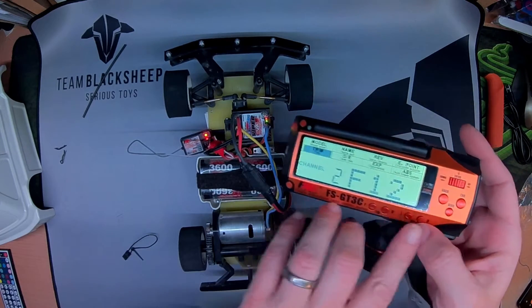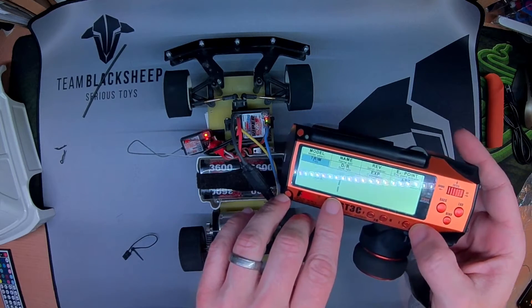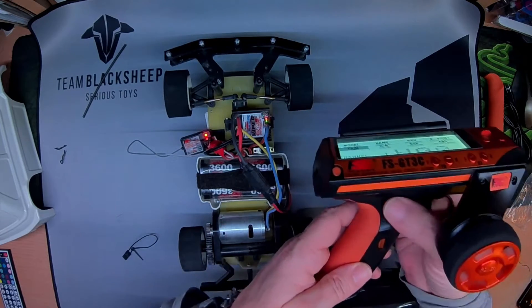Bit of trim — might actually do this. As you see, when you press for trim it will show you which channel you're trimming. We've got draw rates up here.